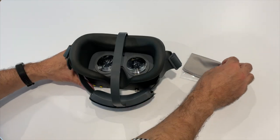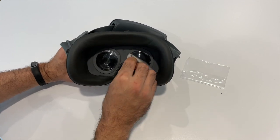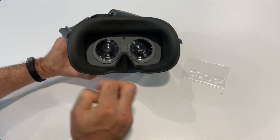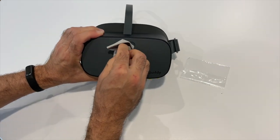For the best results of your headset, make sure to clean the lenses and camera regularly. Doing so often can help prevent dust or dirt buildup when watching TV or using the magnification mode.